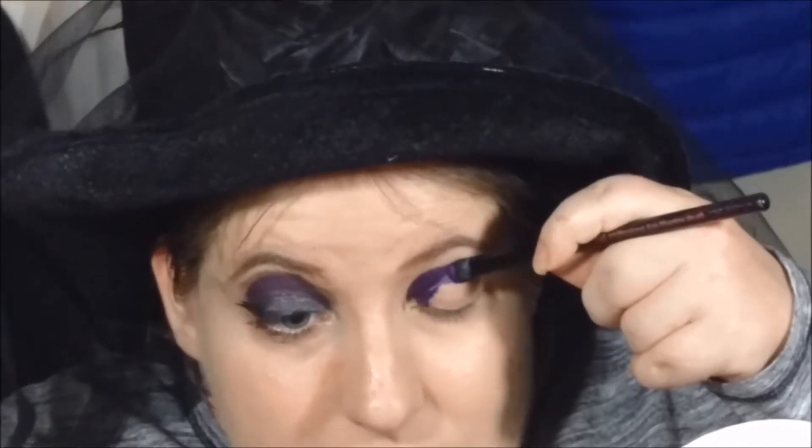I have a bright purple cream eyeliner that I'm going to put in the crease and above the crease, kind of making a spotlight eye look. A spotlight eye look — for those who don't know — is where there is a different color just in the middle of the eye.